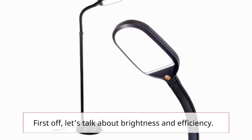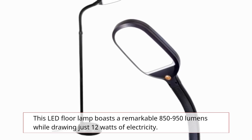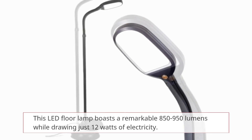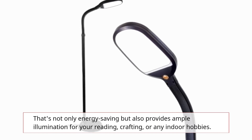First off, let's talk about brightness and efficiency. This LED floor lamp boasts a remarkable 850 to 950 lumens while drawing just 12 watts of electricity. That's not only energy saving but also provides ample illumination for your reading, crafting, or any indoor hobbies.